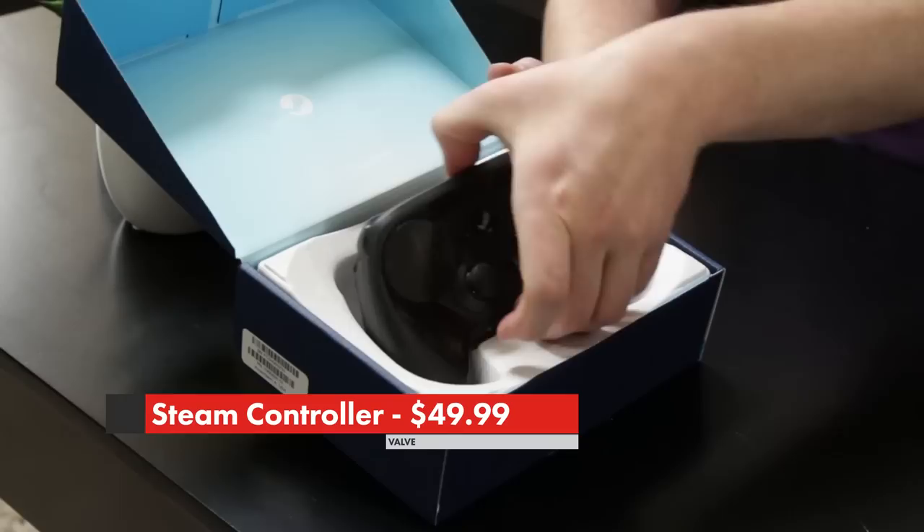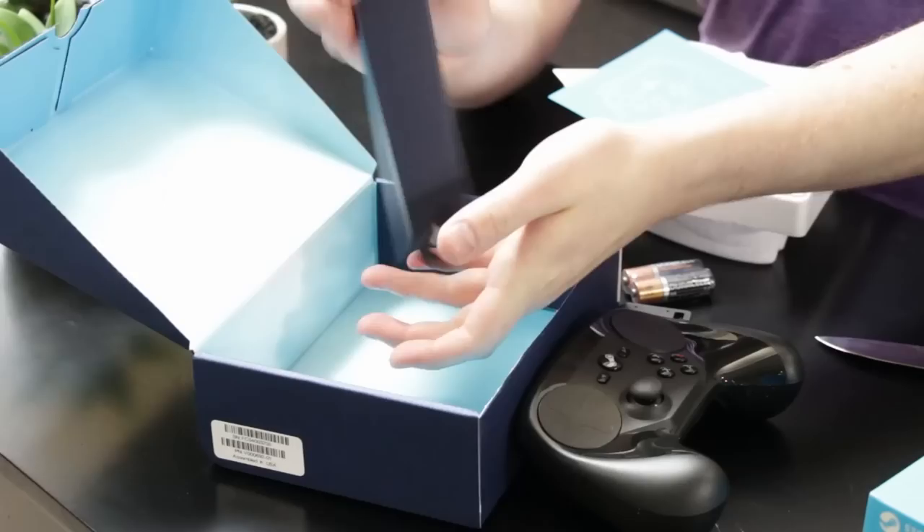Hello, my name is Chad and today I just got the Steam Controller — I'm so excited, I've been waiting for this thing forever. This controller is made by Valve and is wired or wireless. It costs $49.99.